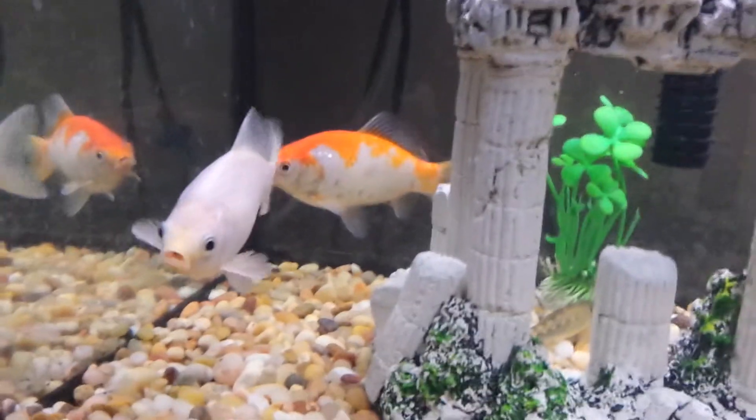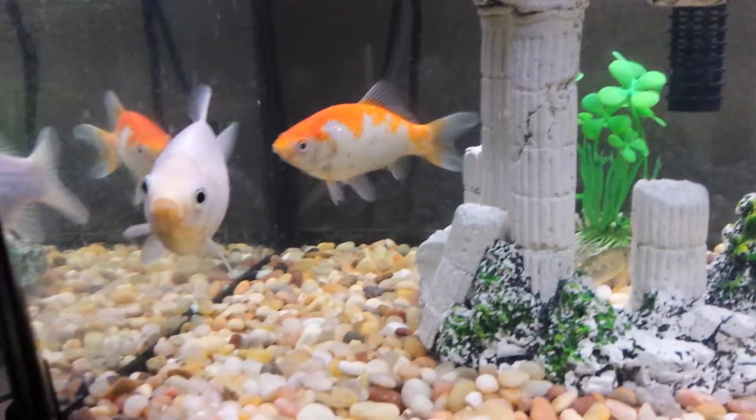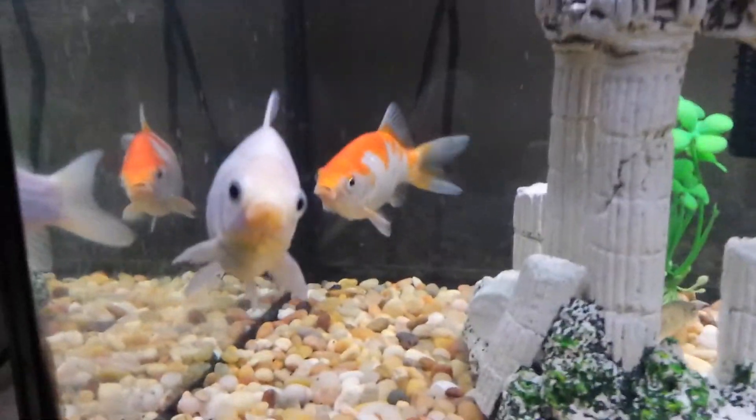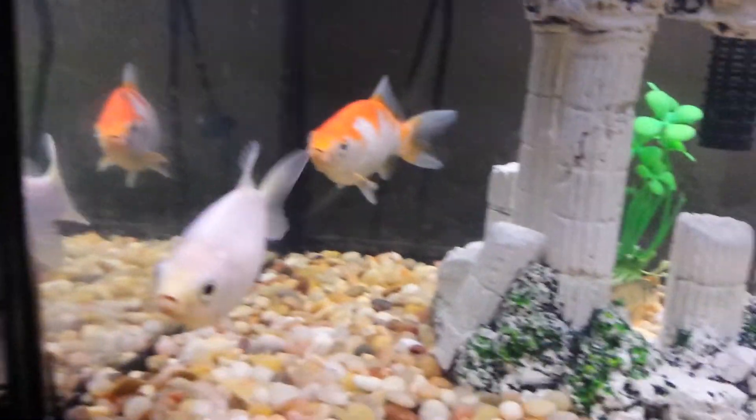I have a friend with a pond and he said I can go ahead and drop them off. So within the next couple days these are gonna be in a nice healthy pond, away from vicious cichlids.